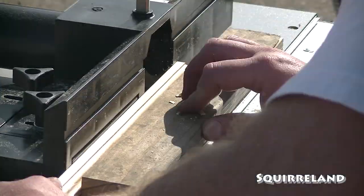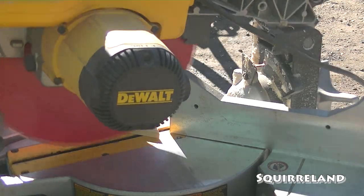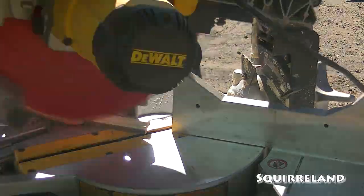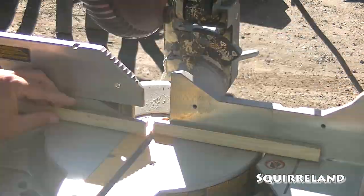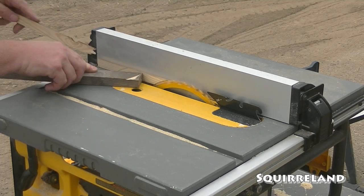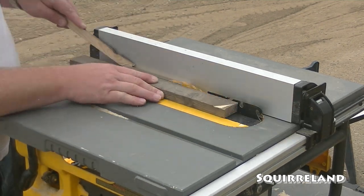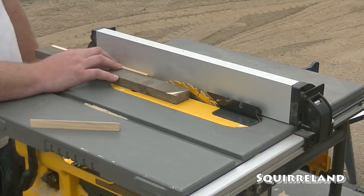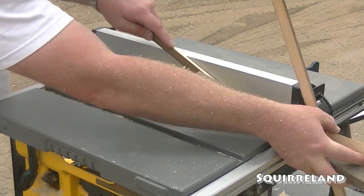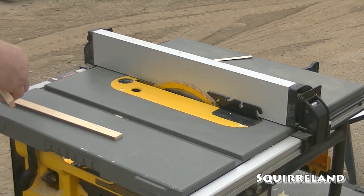When we were making these trim boards, we went ahead and made enough to build upwards of ten of these four foot by eight foot panels, which is enough for a nice sized room in my Haunted Mansion themed haunted house. I figured there wasn't much sense in setting up the router table in a specific way to make just enough parts for this one panel, only to come back at a later date and try to perfectly match what we did the first time around. There is a spot on the bottom of the wood paneling that requires a special version of the outer trim board, and I'll show an example of that a little later on.